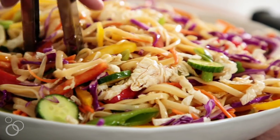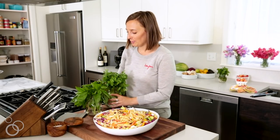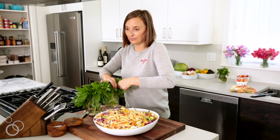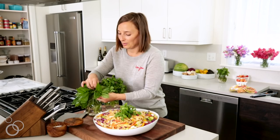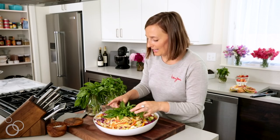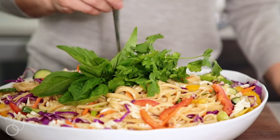And then the finishing touches on this are fresh herbs, obviously. So we've got cilantro, we've got basil — you could add mint, whatever floats your boat. I'm just going to rip off a big chunk of cilantro and put it right on top. And then we'll pick off some basil leaves and those can go right on top also.